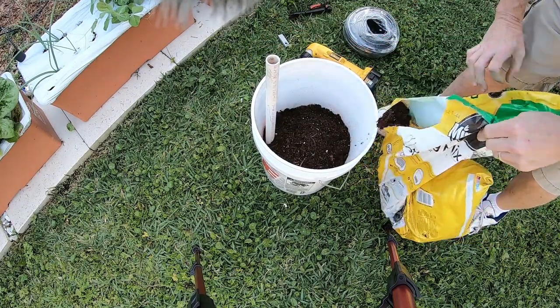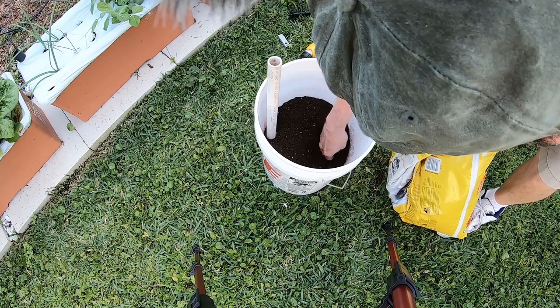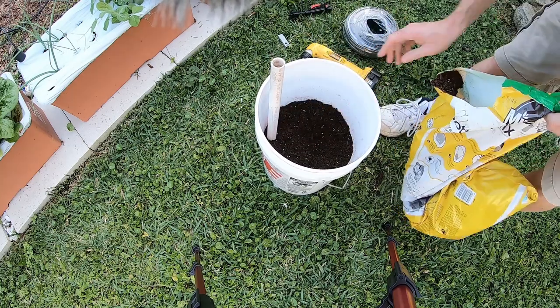I'm going to pour some in here. Initially I want to press it down into that column, and then the rest of it can be loose.